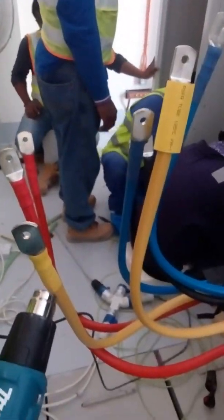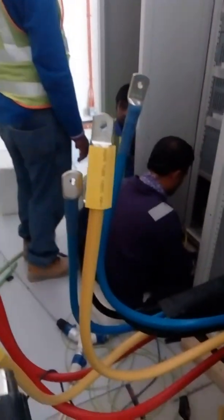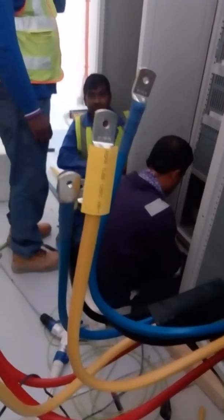Very serious matter, Mohsen. Too much serious, Mohsen. Another one, one yellow.